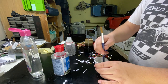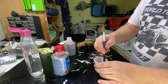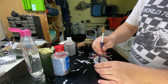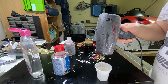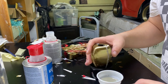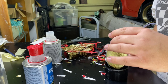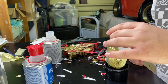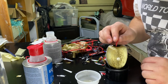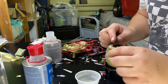This resin doesn't have many bubbles, but if you have any bubbles I figured that heat from a hair dryer would get rid of them. Let's start pouring — we're gonna pour a little bit and then add a little bit of the filament pieces. This is another kind of effect we can achieve.